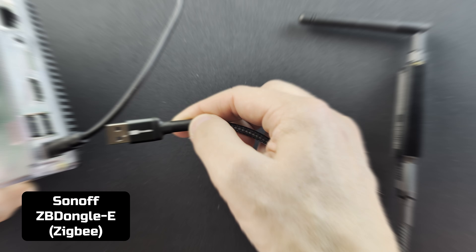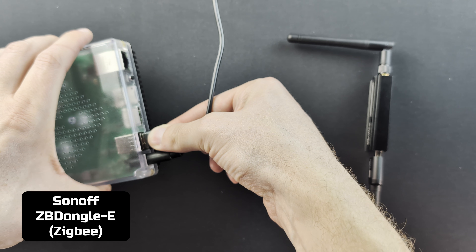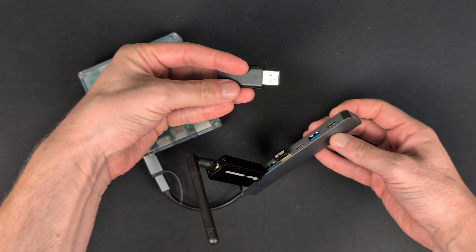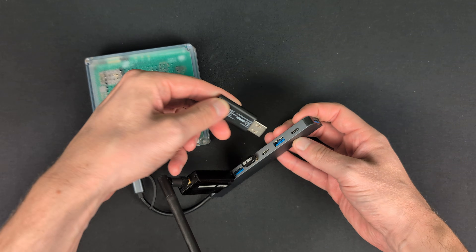You don't need to worry about interference. Like other protocols such as Zigbee or Bluetooth, those can sometimes be susceptible to interference with USB 3 ports. Z-Wave runs at a lower frequency than Zigbee or Bluetooth, so that means it's less susceptible to interference.